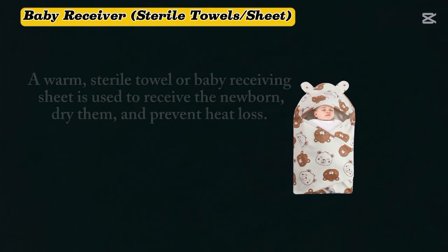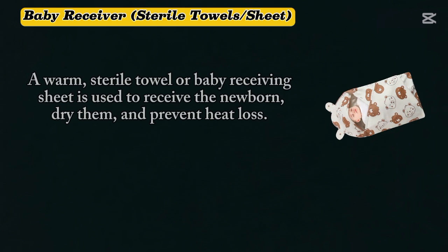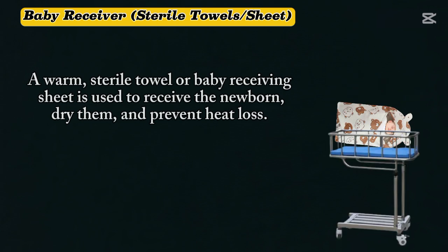A warm, sterile towel or baby-receiving sheet is used to receive the newborn, drying them and preventing heat loss.